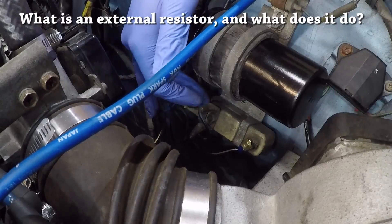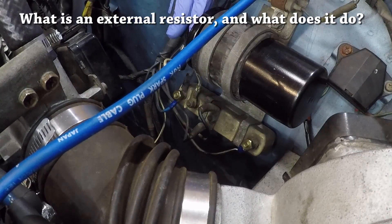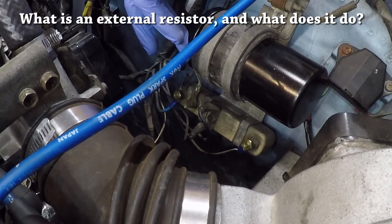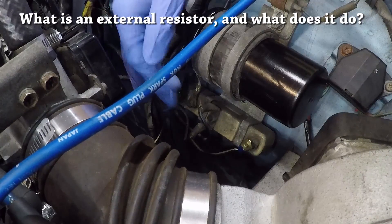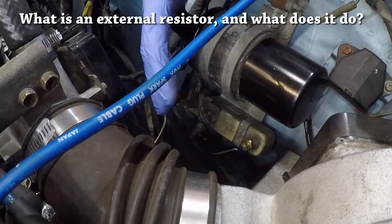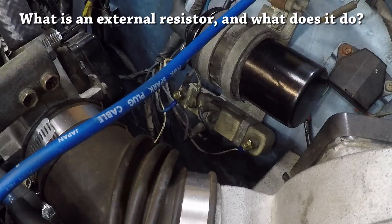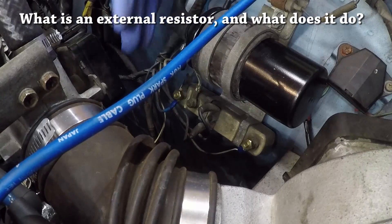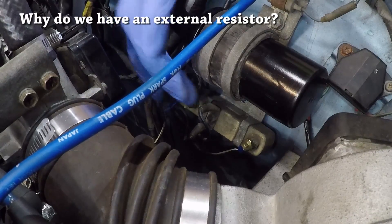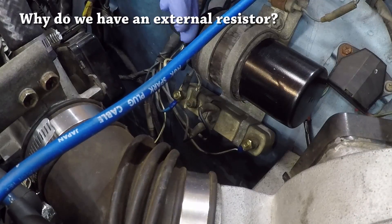The external resistor, which is also called a ballast resistor, controls the voltage that's being fed into the coil. Its job is to protect the coil from burning up due to excessive voltage. Only for the short time while the car is cranking will the voltage not be tampered down, which helps the car start with a stronger than normal spark. Most of our Z's have this external resistor because the stock coils did not have resistors built into them.